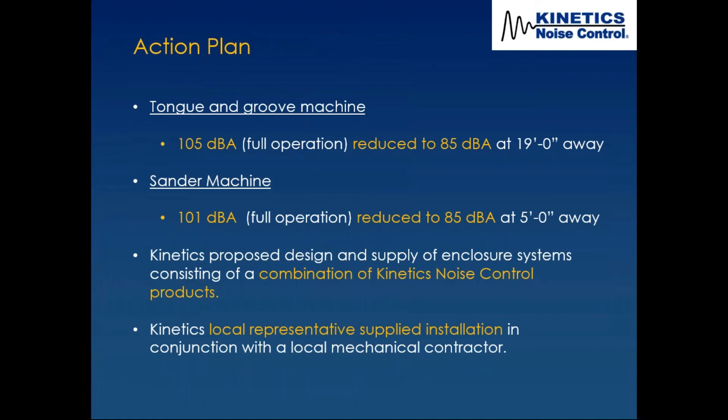The tongue and groove machine at 105 dBA needed to be reduced to 85 dBA — but the target location was 19 feet away where the walkway and forklift access were. The farther away, the better, due to distance effect. The sanding machine at 101 dBA full operation needed to be reduced to 85 dBA at five feet away.